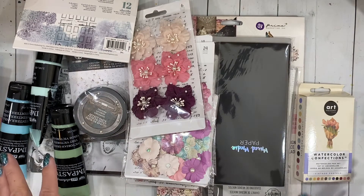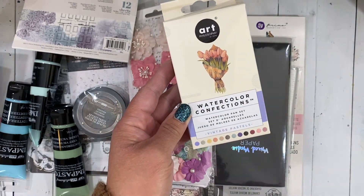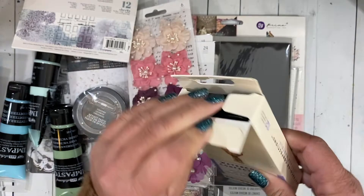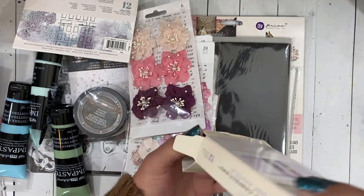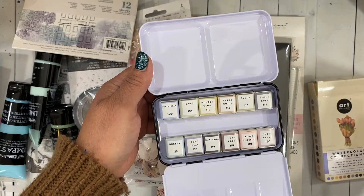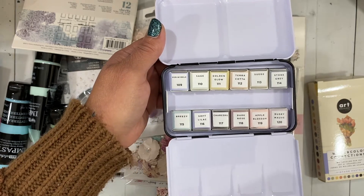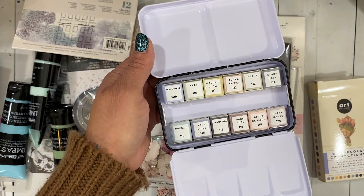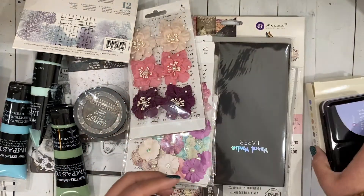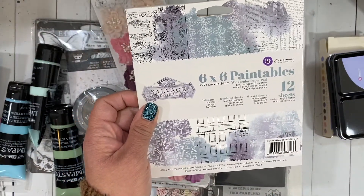Let's hop into the Prima — I'll show you the watercolors I got first. I have been wanting this set forever; it is the Vintage Pastels. You get 12 colors in it and they're just so beautiful. I love the colors. My other favorite set is another pastel set — I can't think of the name off the top of my head — but this one seemed like a great addition to my watercolors.